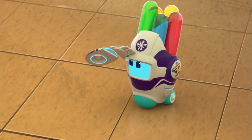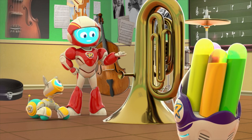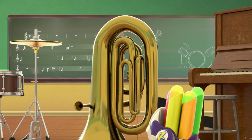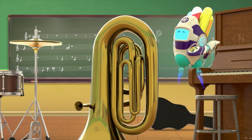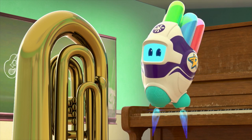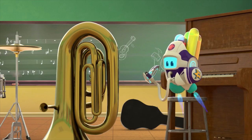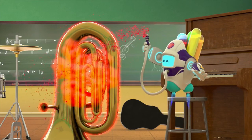Liquibot, ranger ready. Welcome to the mission, Liquibot. Can you shrink this tuba so our Earth friend can play it? Oh boy, can I ever? Commencing Icky Liqui Stuff selection. My Icky Liqui Shrinky Stuff — this should do the Icky Liqui trick.